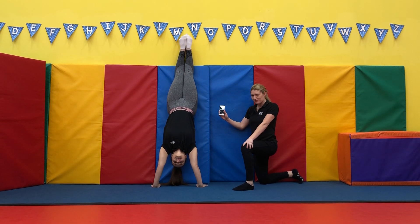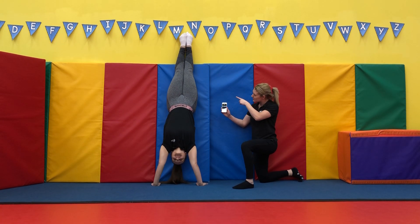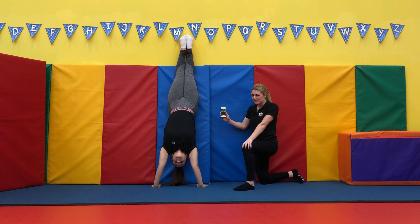Hold your thumbs, straighten your legs. 12, keep them down. Halfway through, keep going.